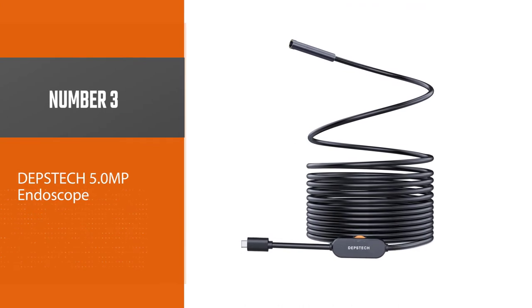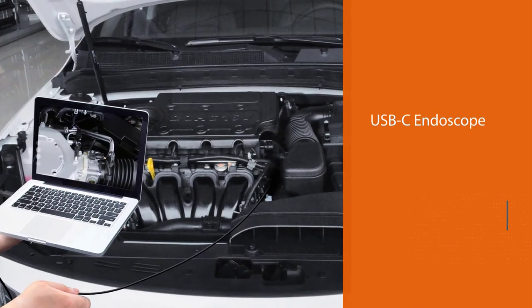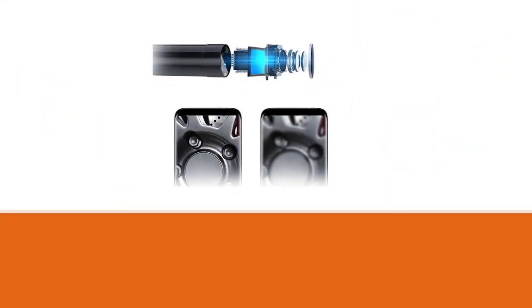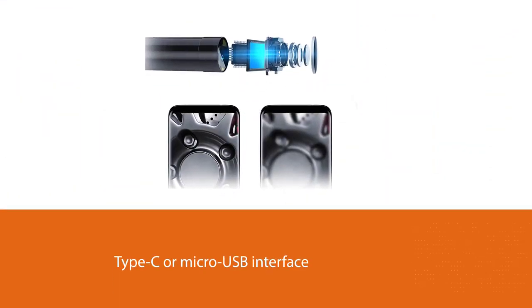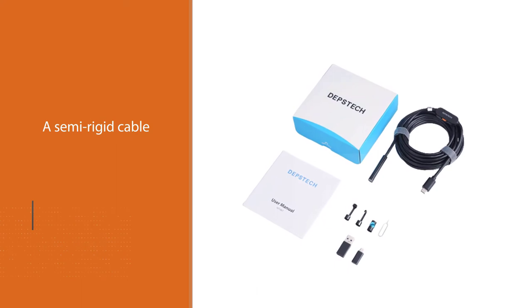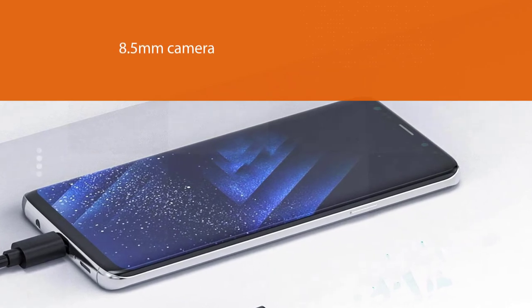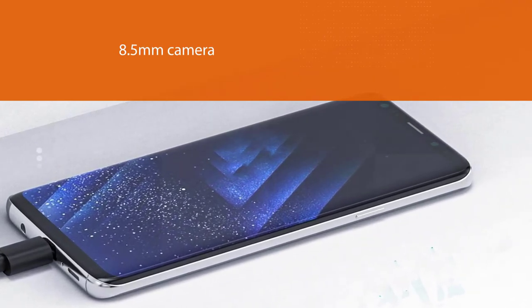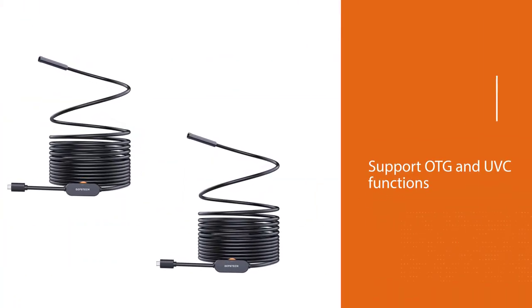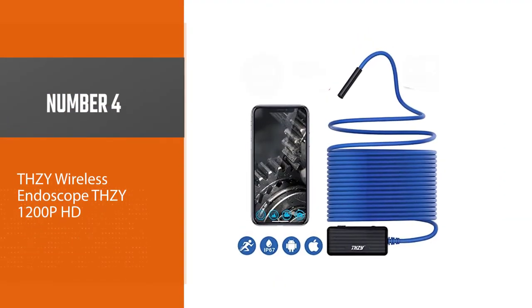Number three: the Depstek 5.0 MP USB-C endoscope. This new USB-C endoscope can work with any Type-C or micro USB interface. It has a semi-rigid cable that can bend and hold its shape while viewing in confined places. With its 8.5-millimeter camera, reaching the crooks and corners of your house won't be difficult. It works on Android 4.4 and above devices that support OTG and UVC functions, and its IP67 waterproof camera is suitable for underwater inspection and damp or wet places.